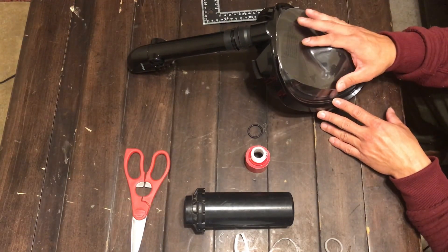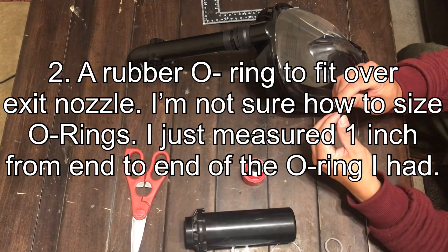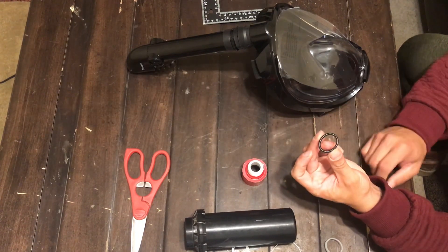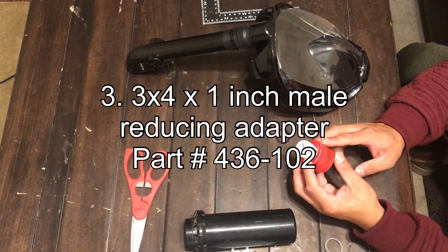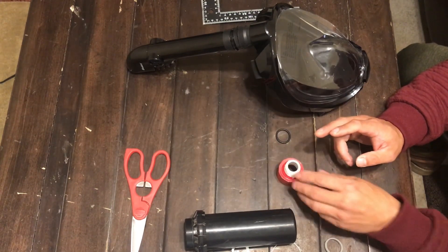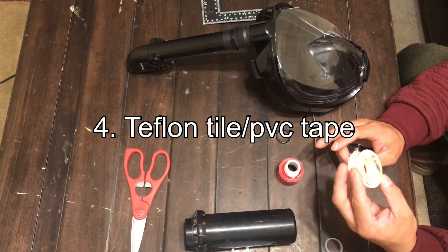The second part you're going to need is one, two, or three one-inch o-rings, as you see here. The third part I got here is a three-and-a-quarter by one-inch male reducing adapter. The fourth part is some pipe tape — Teflon tape.